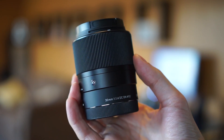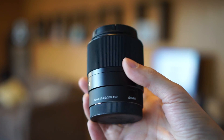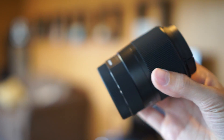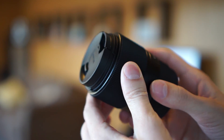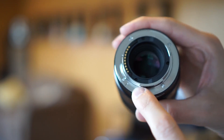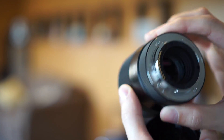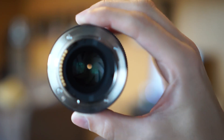This is the Sigma lens up close, hopefully in some better light. Let me give you a tour. Overall build quality is very impressive — it's mostly rubberized plastic, though it is very solidly put together. The mounting side is metal, and you have your electronic connections. Removing the cap, you can see into the blades.